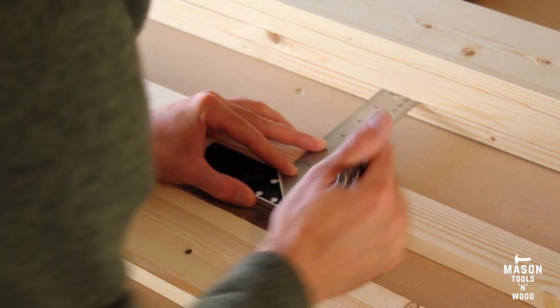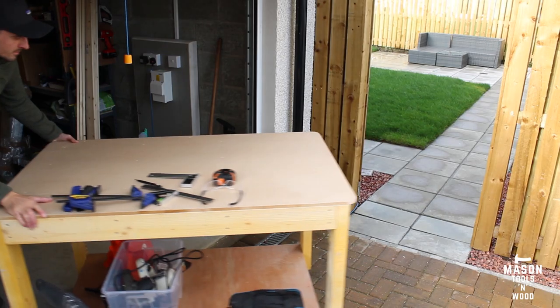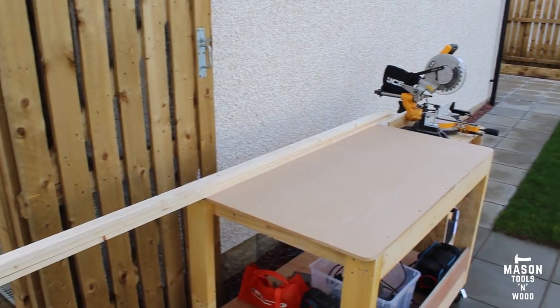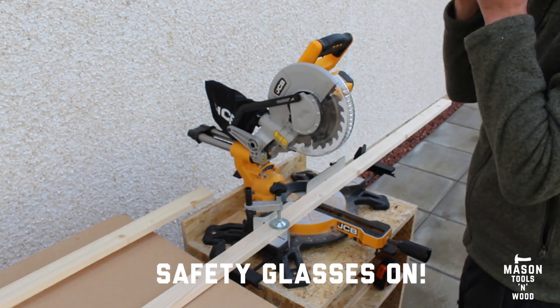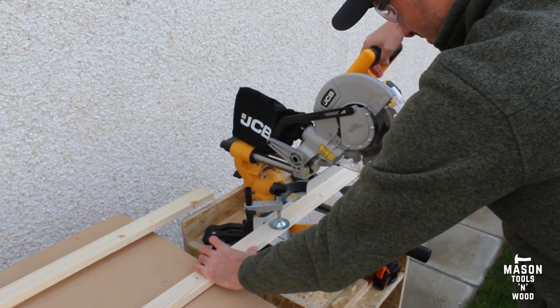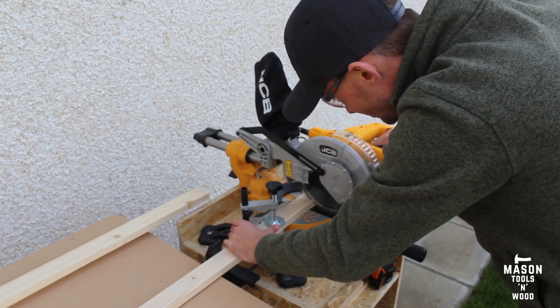I decided to move everything outside to create a little less mess in the garage. I set up my miter station on my workbench outside, got everything set up, safety glasses on of course, and got to work cutting all the lengths. If you have a stop block you can use that, but I didn't, so I just used my marks instead.